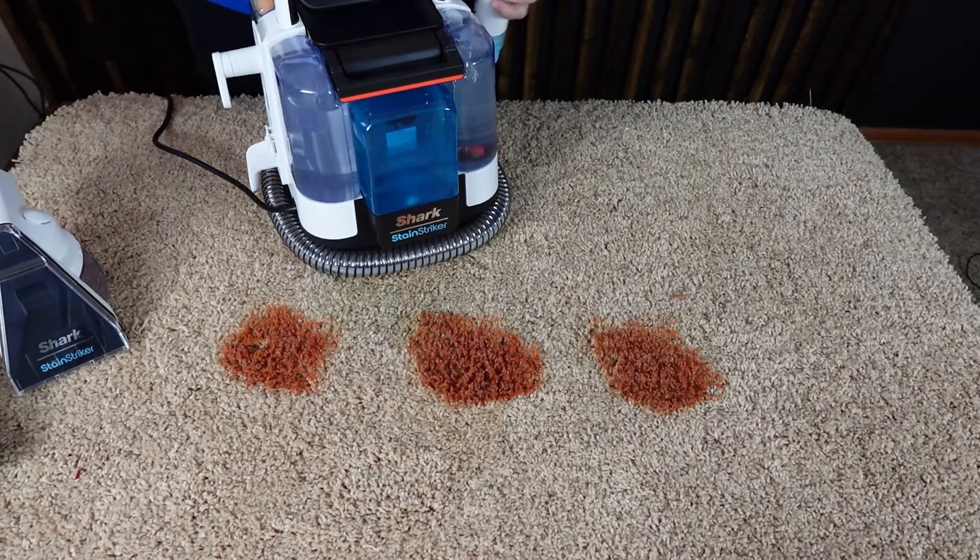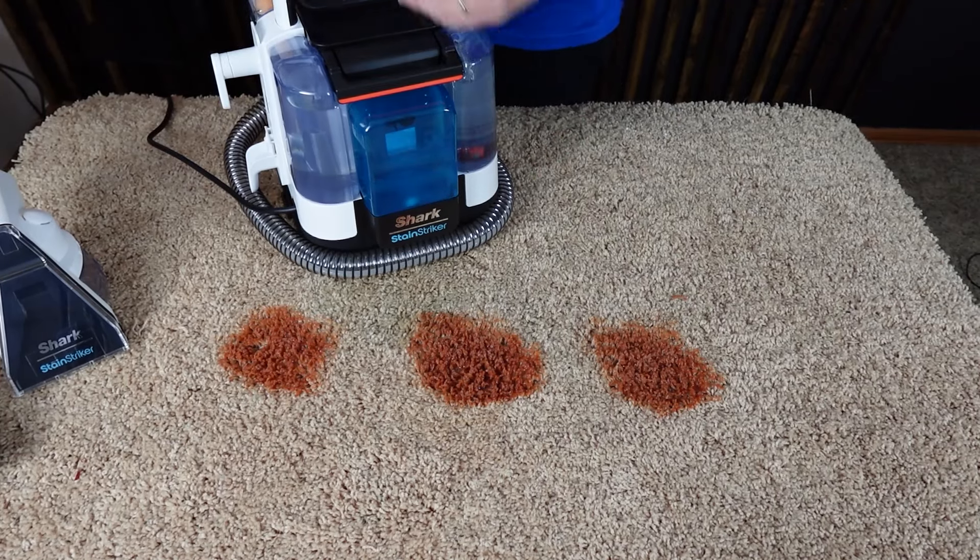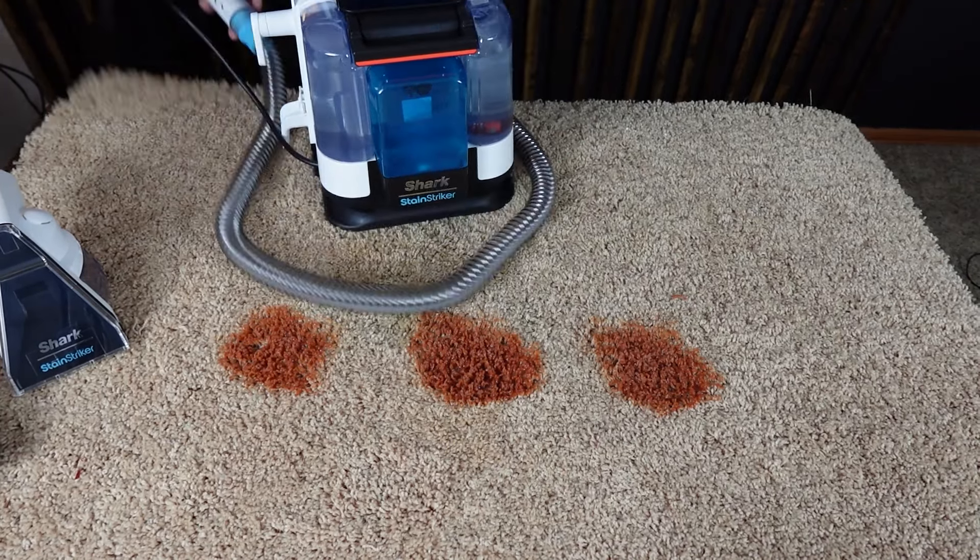All we're going to do is decide which head attachment to use. I've got three stains here — this is ketchup that I've spilled and rubbed into the carpet. We're going to start with the three and a half inch tool. One cool feature is that it has a reversible scrub head. The plastic bristles are great for agitating stains on the surface — good for upholstery, car seats, and carpet. If you flip it over, you've got flexible rubber pieces that can get deep into carpet, especially high or thick pile. For this stain, I'm going to use the traditional bristles.